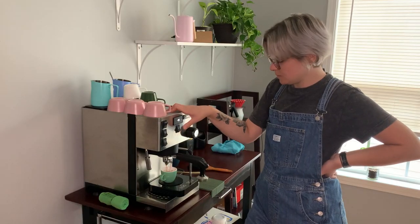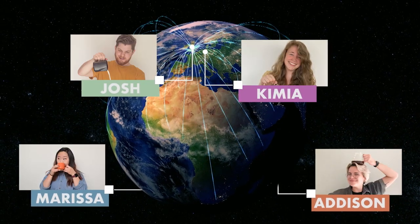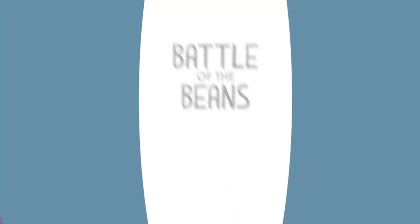Your challenge this week is to make the best espresso recipe possible over Zoom. Hello everyone and welcome back to another episode of Battle of the Beans, the show where four baristas compete in a series of mystery coffee challenges. I am your host Caro, and I am your other host Ashifa. A huge welcome back to our eager baristas: Addison, Josh, Kimya, and Marissa.